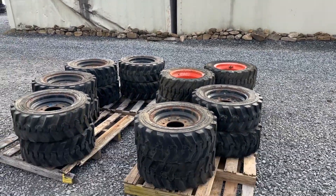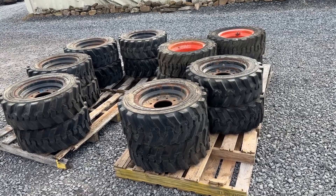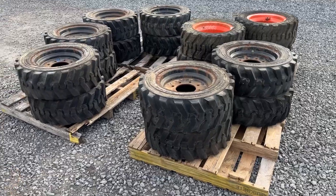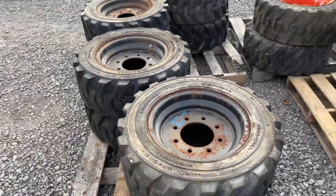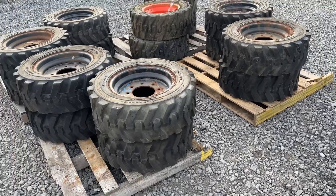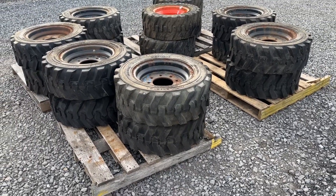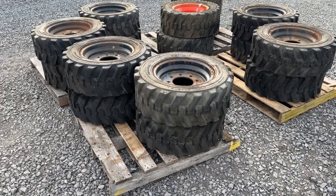Hey guys, Nick Miller from Mark Supply. Today I have for you these four sets of four tires. They are going to be sold as sets of four. They are 27 by 10.5 by 15, which is close to a 10-16-5 tire for a skid steer as you ever get. They were made for a rubber track to go over top of them.